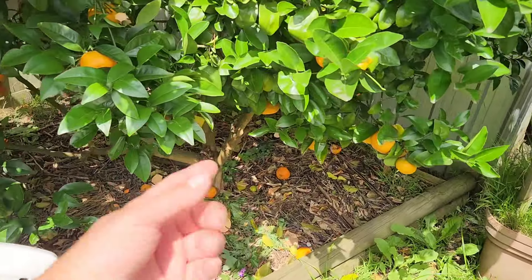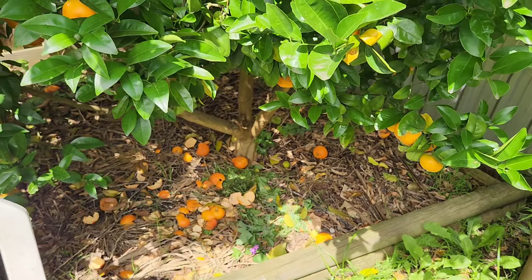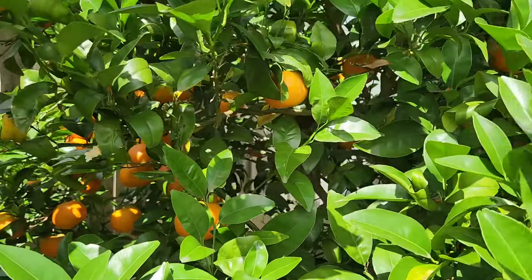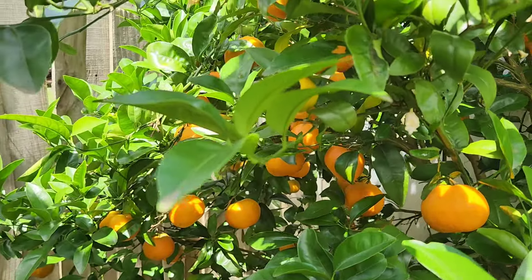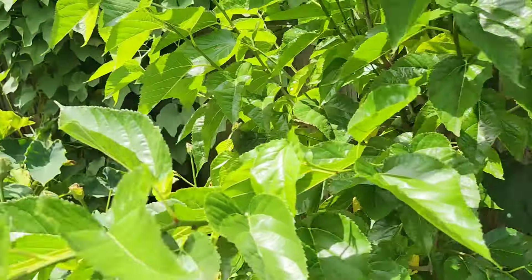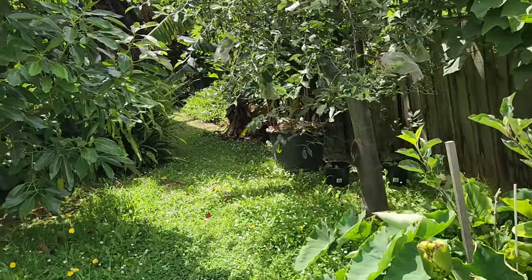I wanted to show you what the rats are doing — they're honing out my mandarins, but I've got so many I really don't care. Look at this — there's only two of us. Kim just ate two or three, I'm gonna eat two or three, that's six. There's 60 on there.